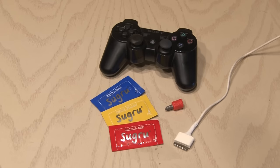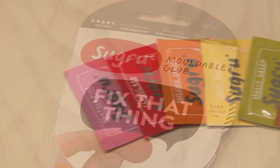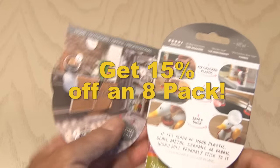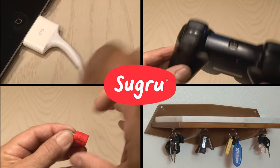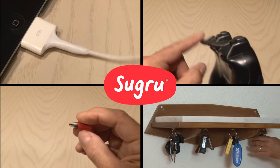So there's five Sugru life hacks. There are so many things you can fix and make with Sugru, so pick up a pack. Sugru says it can turn anyone into a domestic ninja. My subscribers get 15% off an eight-pack of Sugru, so click the link in the description and have fun. I'm sure now you'll be thinking about all the uses you have around your house for Sugru. Thanks for watching and we'll see you next time.